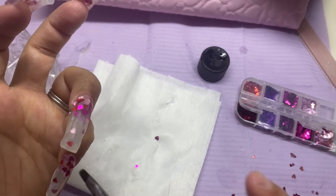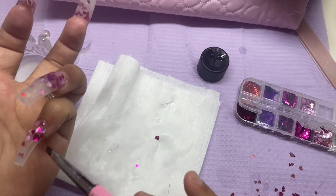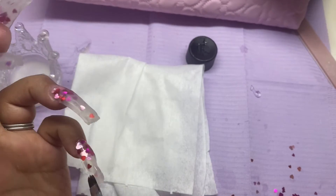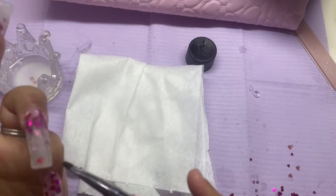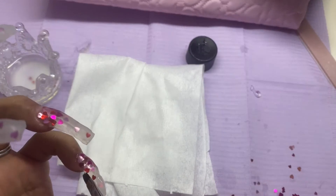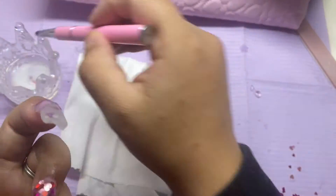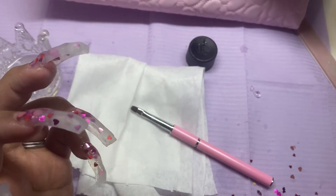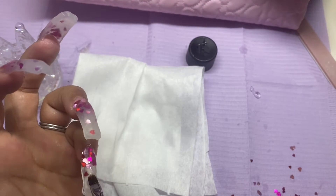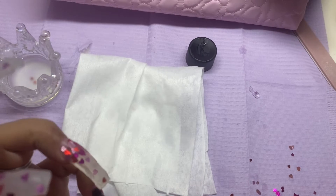After repeating those steps several times — three layers of poly gel and two layers of decals — I am finally on my last nail. I really thought this design was super cute and super easy, perfect for Valentine's Day. I'd probably even wear this even if Valentine's Day wasn't right around the corner.